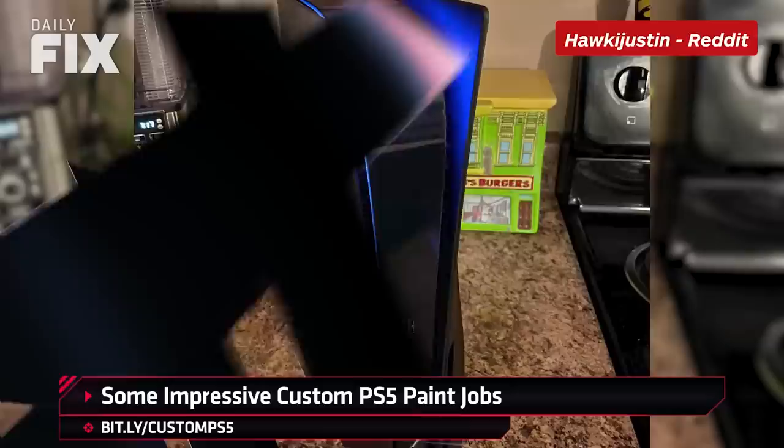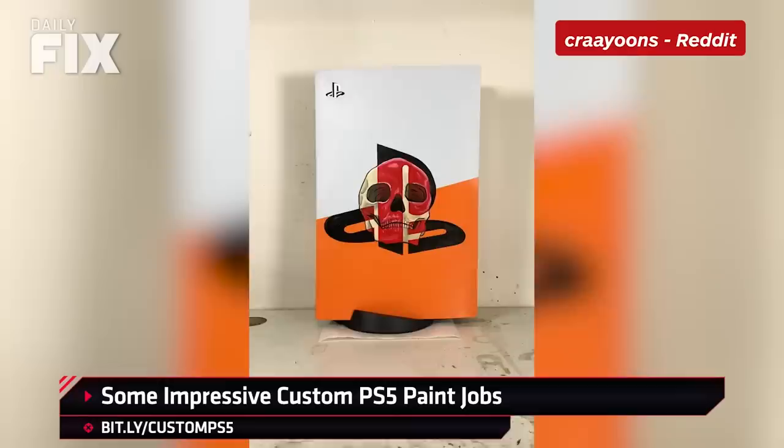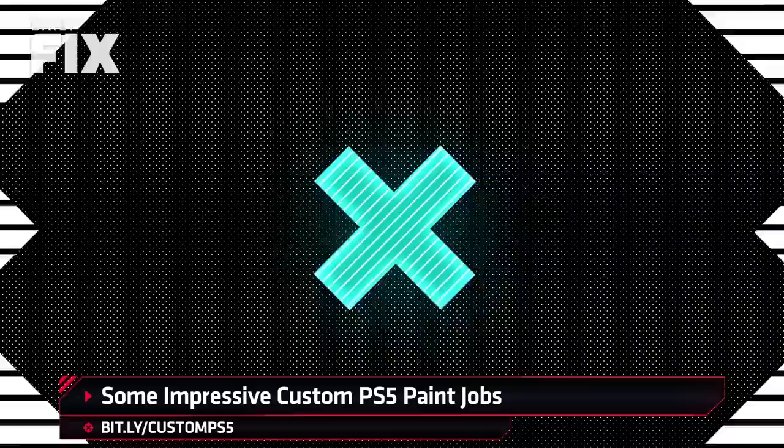First up, Hawkeye Justin, who PlastiDipped — that rubber coating people use on cars to black out chrome, for example — the plates to turn the PS5 into a sleek matte black. I'm into it. Then we have Crayons, who custom painted an orange and white design with a skull and PlayStation logo motif. I dig it. I love the use of color and death. Seriously though, I really like it.